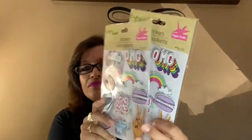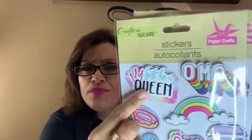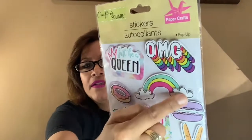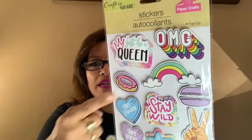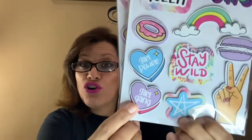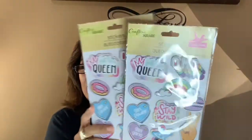I did buy two of these on purpose — the one that says 'Just Be a Queen.' We're all queens here! It has a rainbow, a donut, a heart, a macaroon, 'Deuces,' 'Stay Wild,' a star, and 'Girl Gang.' I thought this was very cute and I did get two of these.